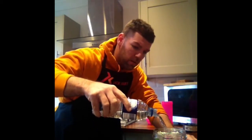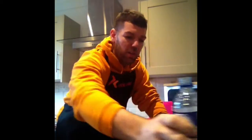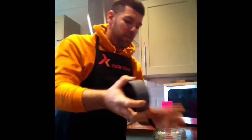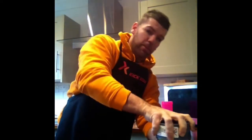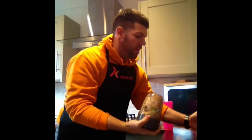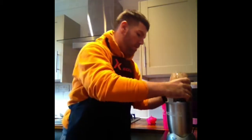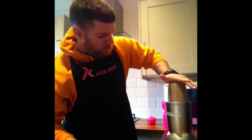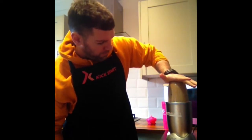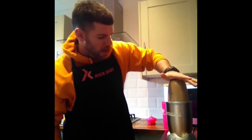A little bit of water — I've been having some already so just top that up, in it goes, up to the max. Put the lid on, turn it round. As you can see I've got my NutriBullet here. Clip it in, on it goes. Squeeze it up.